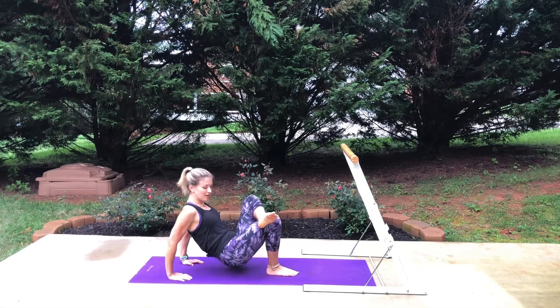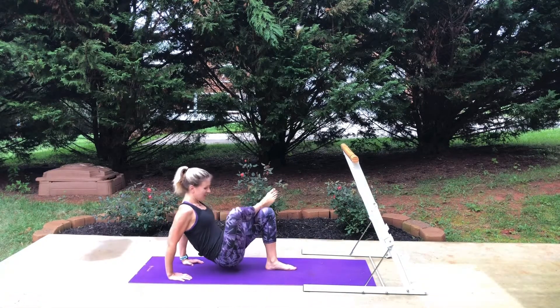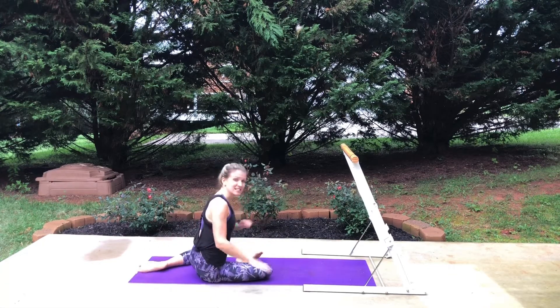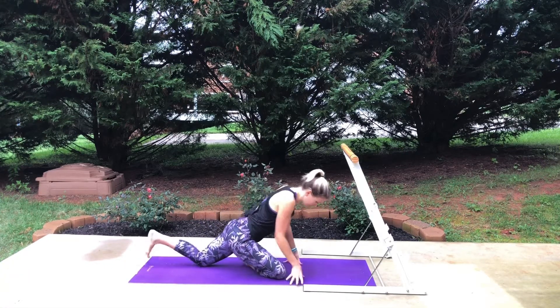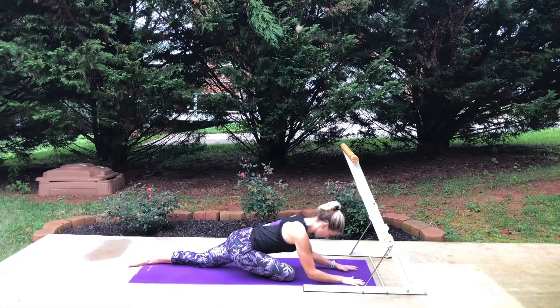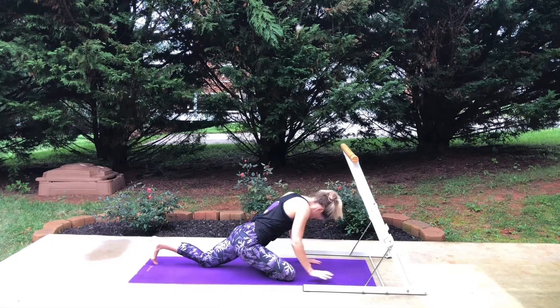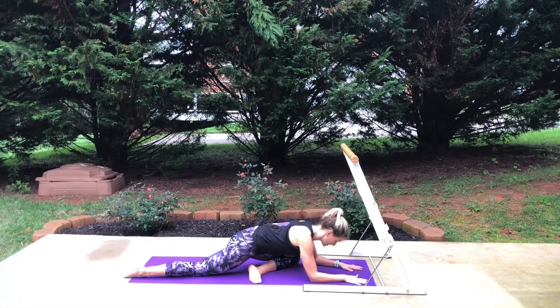The hurdler stretch — shifting so that we're facing down towards the mat. That front leg is bent, we're gonna shift our hips on top, bringing that heel up to where you comfortably can, and then lowering your chest down towards the ground. It's a great hip opener. Press up, take it back, pull up the right knee and lower it down.